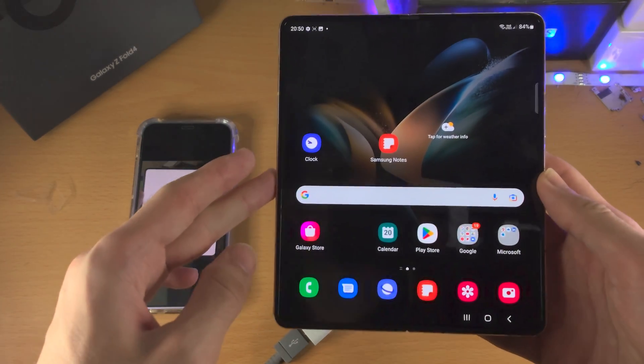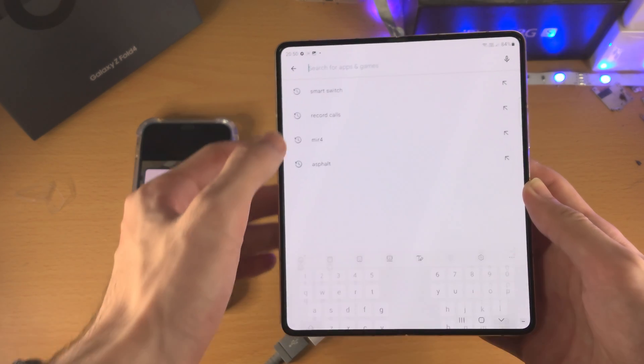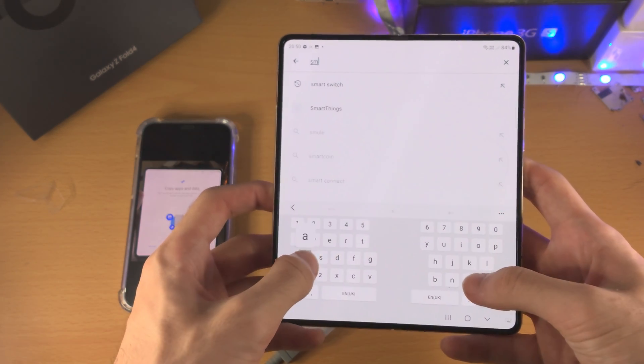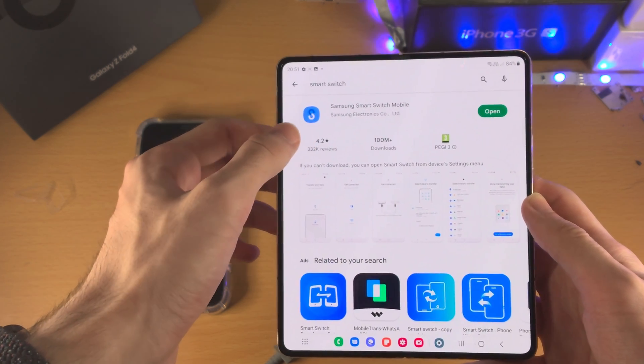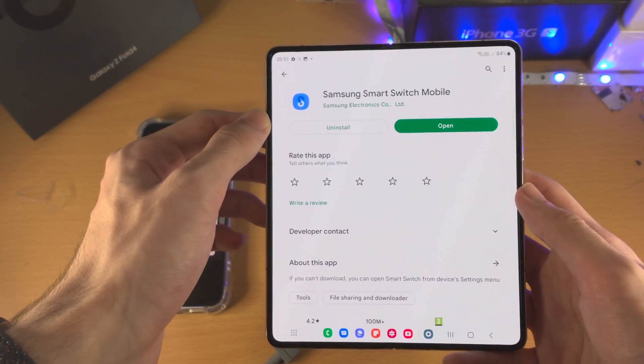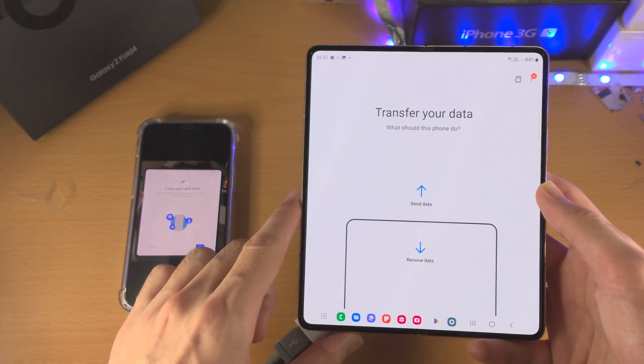If your Z Fold 4 has already been set up like mine, just open up the Google Play Store, tap on search, and search for Smart Switch. Then download the Samsung Smart Switch mobile app. If you need to update this app, update it to the latest version.